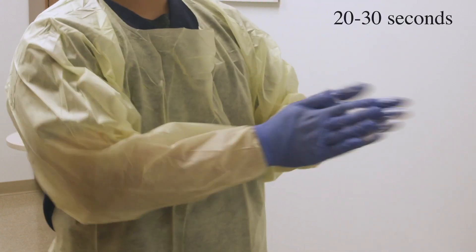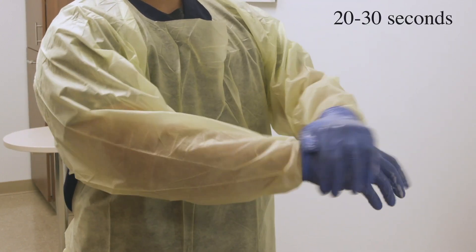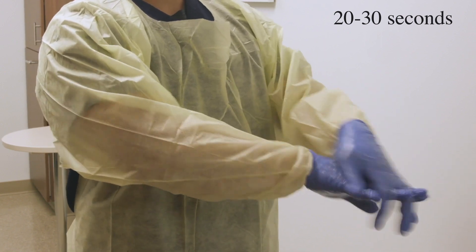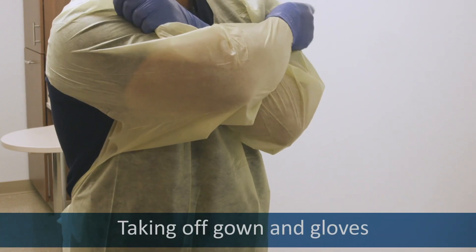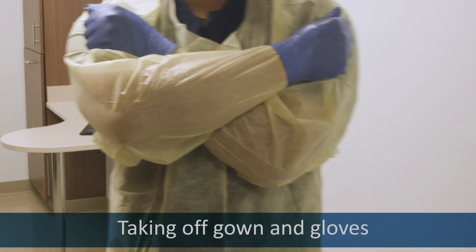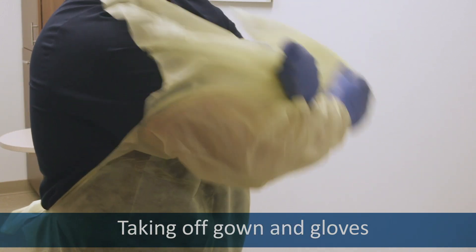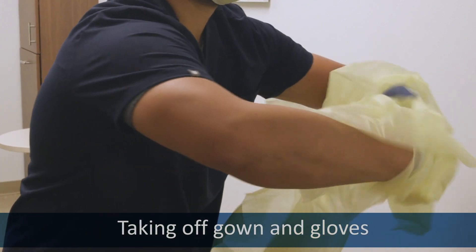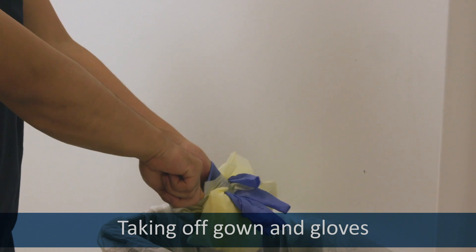Sanitize your gloves very well. Get your fingertips and thumbs and in between all of your fingers. To remove the gown, cross your arms and grab the shoulders of your gown. Pull until you feel it break, then roll it away from you into a ball and over your hands until you remove the gloves.